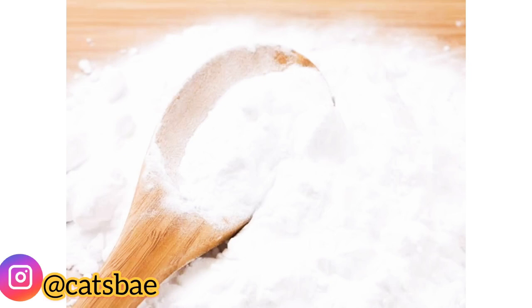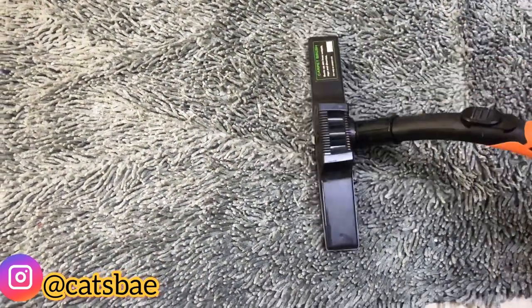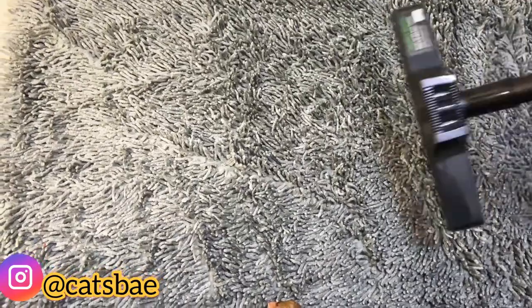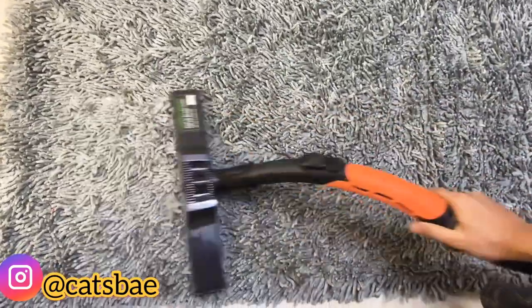Now let's go to the third hack. If you have fleas on your carpet, sprinkle baking soda on it properly. Leave it for 10 minutes, then vacuum it up. This also helps remove urine smell from the carpet, because cats like to mark their territory and lightly urinate there. If you sprinkle a little bit of baking soda, the urine smell will also go away after washing.